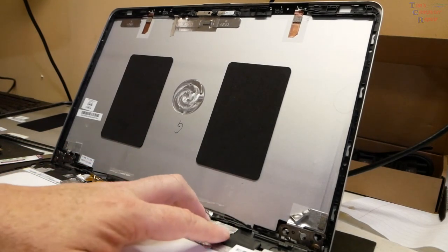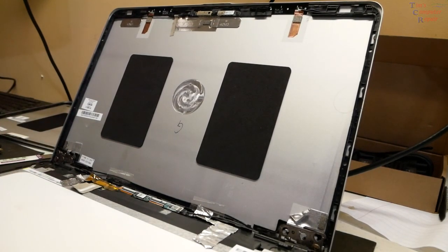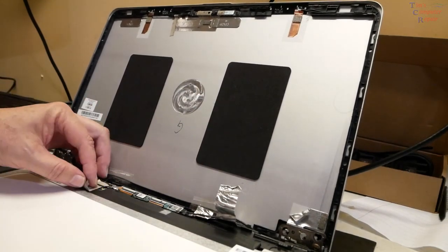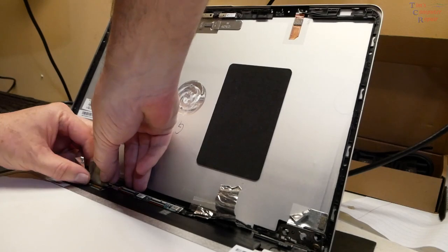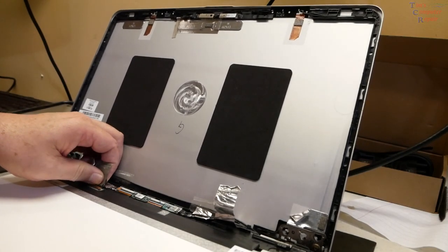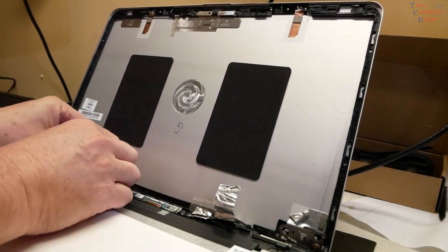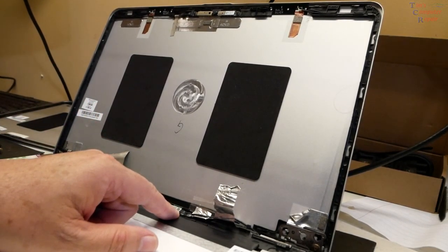These cables down here are de-routed a little bit — we'll figure that out as we go. The first thing we want to do is remove this screen, so we'll pull up some of this tape. We'll see if this cable is taped — it feels like it might be taped — there we go. There's our data cable; go ahead and pull it completely off.